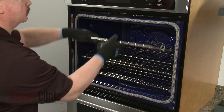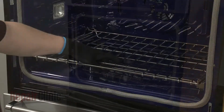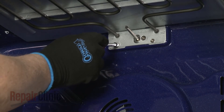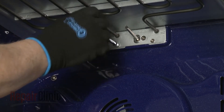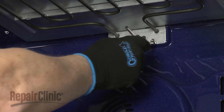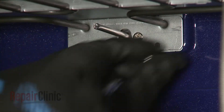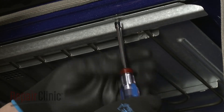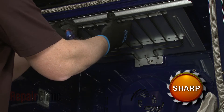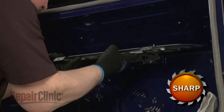Remove any racks that are in the way. Using a quarter-inch nut driver or a Phillips-head screwdriver, unthread the two screws securing the rear broil element mounting plate. Next, unthread the two screws securing the upper shields. Pull the shield and element away from the rear of the oven, and disconnect the wires from the element terminals.